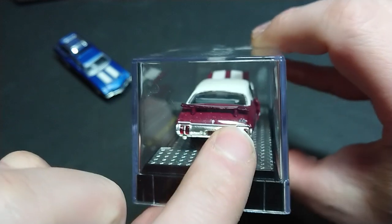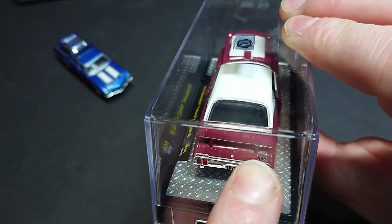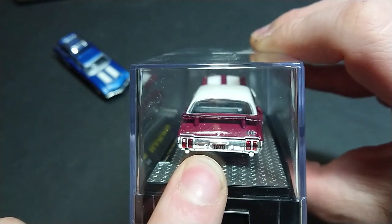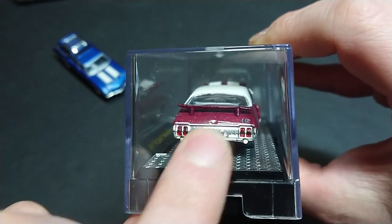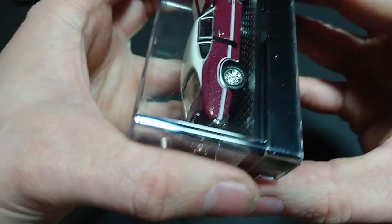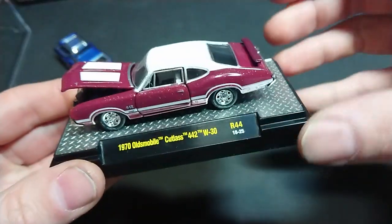There's the 442. The spoiler is unfortunately broken and clearly bent. We can see the exhaust, '1970' on the license plate, the 442 badge, and the keyhole for the trunk is a little bit off-center. The lights are nice and evenly done, with just a little bit of a droop on the bumper — but I shouldn't complain too much, because this car offers features that even some premium models costing way more will not.